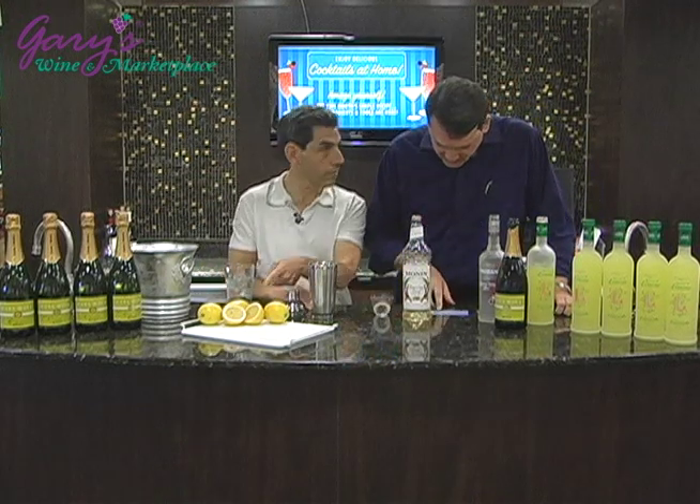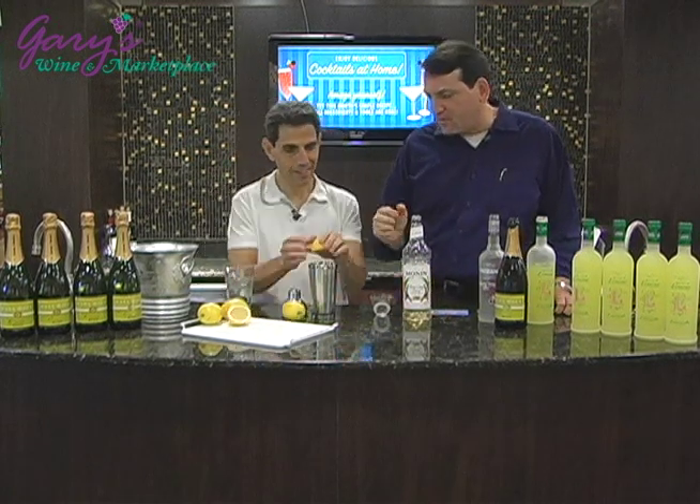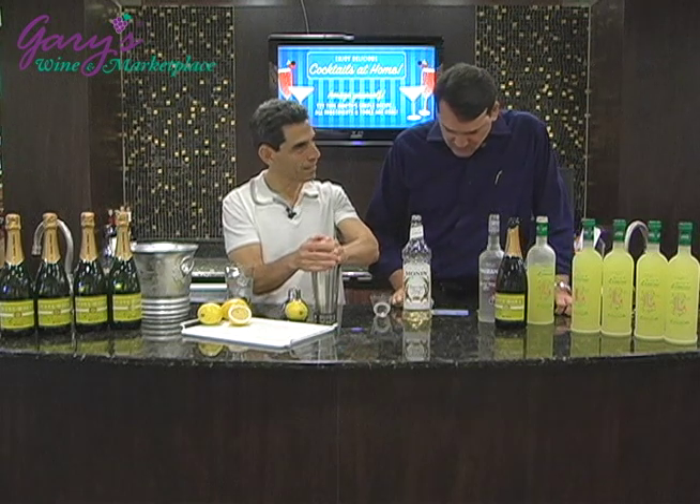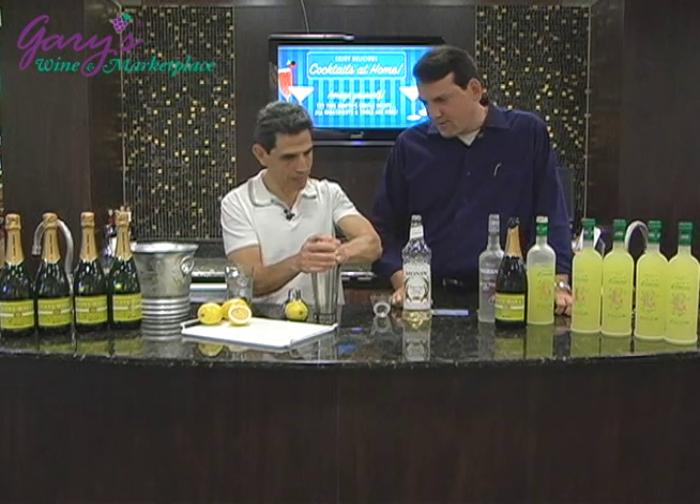The lemon juice — squeeze half of a lemon in there. That gives you about a half an ounce of lemon juice. Give it a real good squeeze. Excellent.